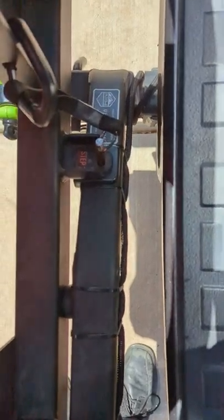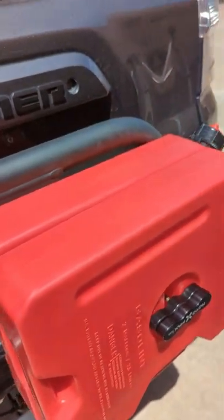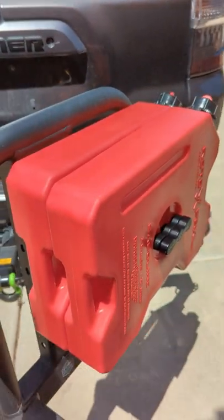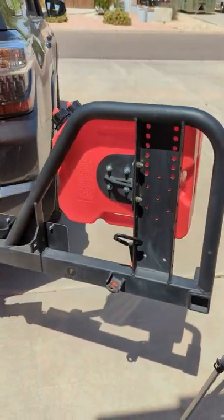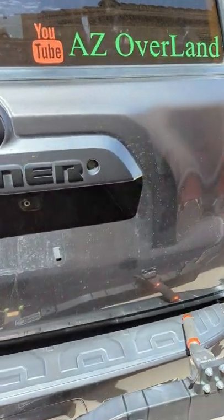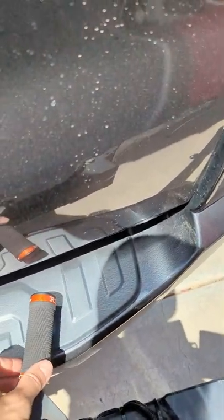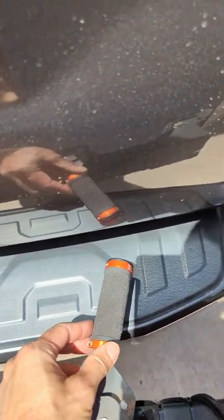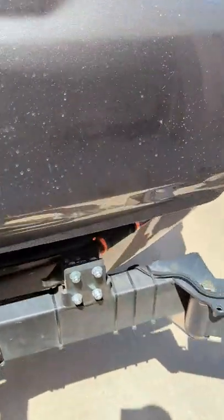Step number two is basically just pull this pin up — that's just a safety lock — and then you can swing it open. You can lock it into a number of positions with that pin. You do need to make sure you open it far enough so that when you raise the hatch, the hatch is not hitting the swing arm. Once you lift, you have clearance. One thing to be careful of: this handle, if it's pushed all the way forward, will hit the hatch. So make sure you just push it a little bit in and then you have clearance there.